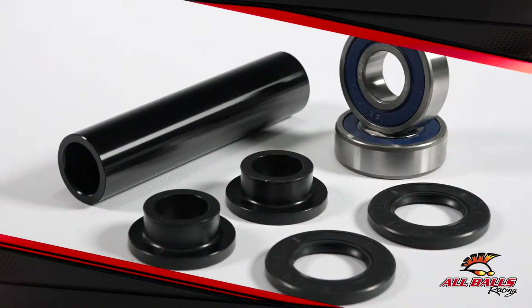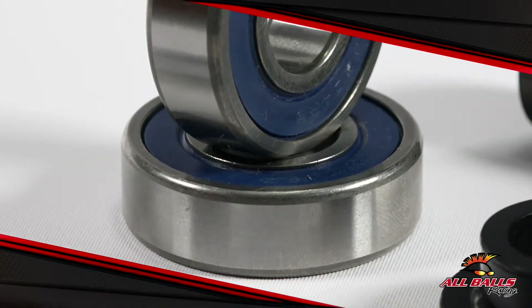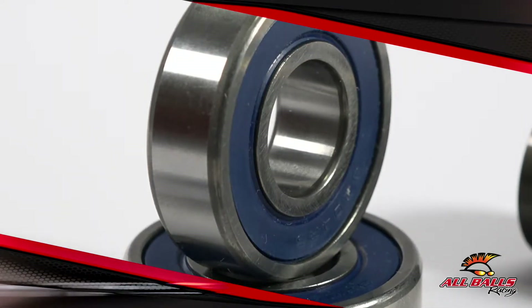Top the bearings off with the optimal amount of grease that contains rust and oxidation inhibitors to ensure a long, smooth lifespan.